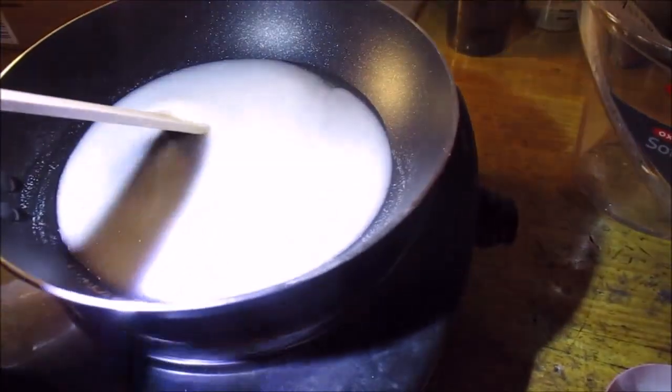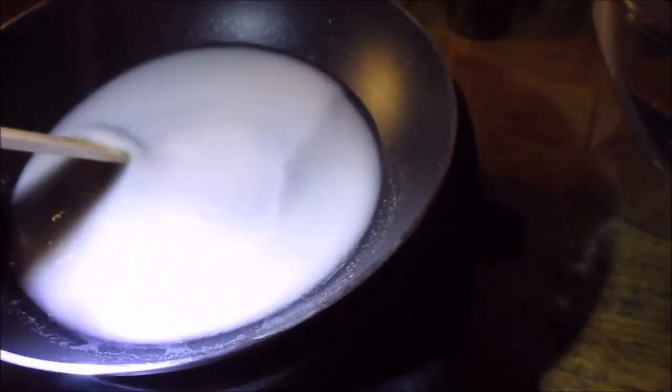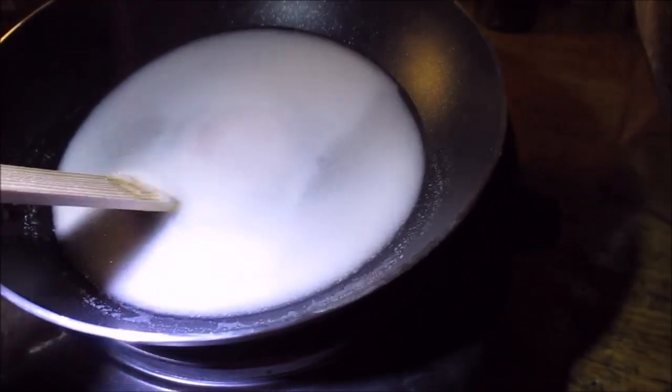It could definitely be a lot finer. I don't know if that'll make a difference since when I make black powder the whole thing goes in the ball mill and I really don't care if it's a little chunky. So we'll see if that makes a difference in this experiment.